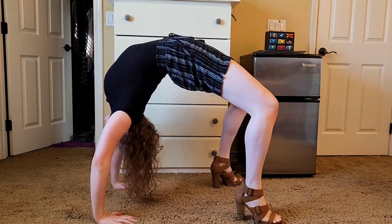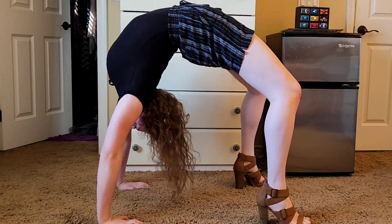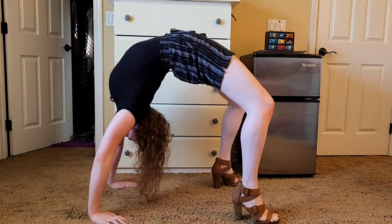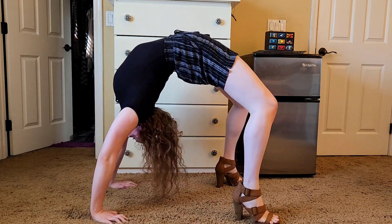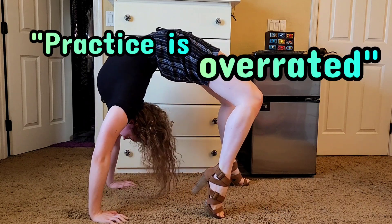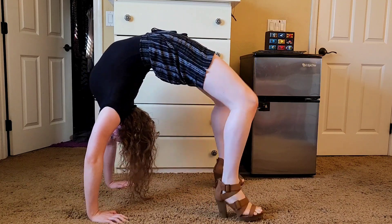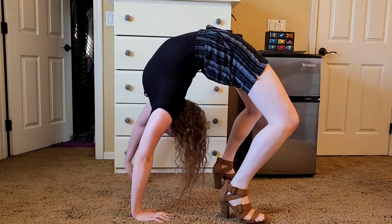Even though I was only about a minute into the backbend, my wrists and arms especially were really feeling it. It made me realize how long it's really been since I've practiced holding a backbend. But who needs practice, right? Practice is overrated. Sometimes winging things has its perks, and sometimes it has its pitfalls — I was just hoping this wasn't one of those pitfall moments.